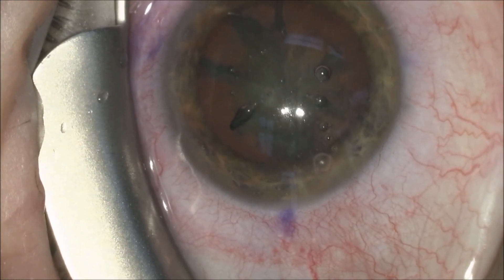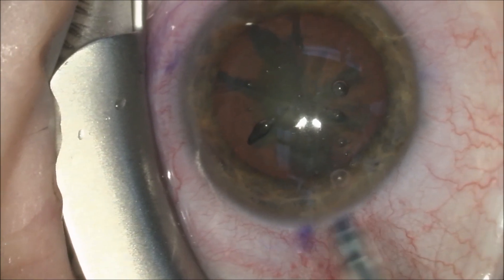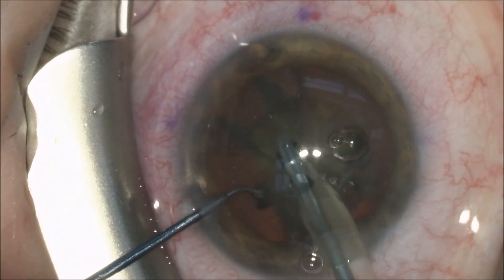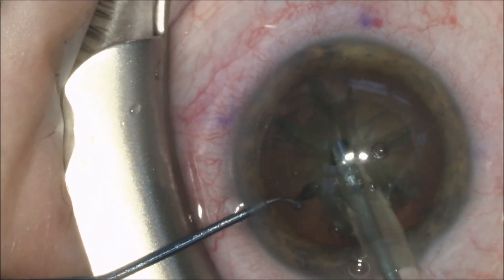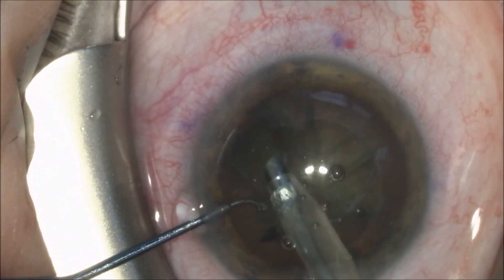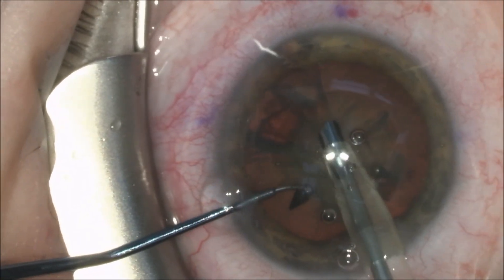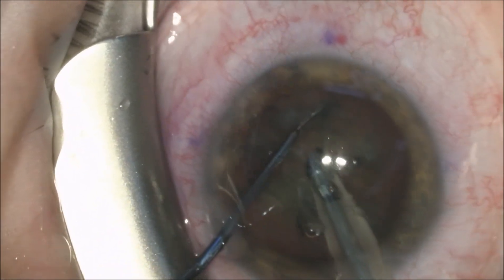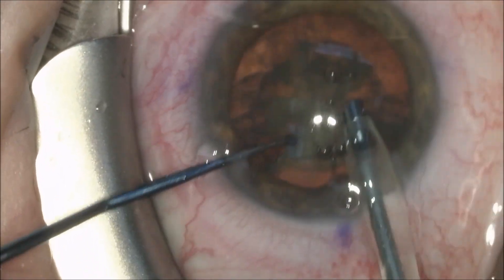We use here a Stellaris Elite Phacoemulsification Unit to remove the cataract fragments using high vacuum. We can see that the first piece of the nucleus is rather resistant to being removed with the phacoemulsification handpiece.